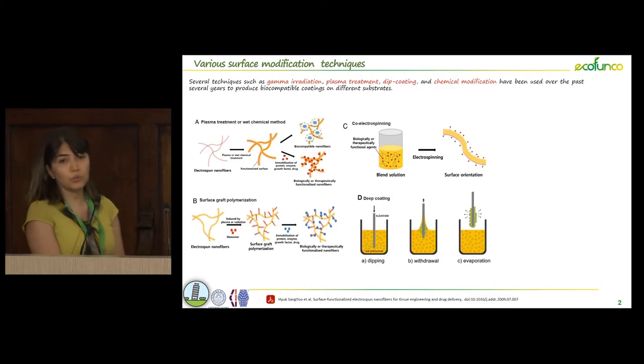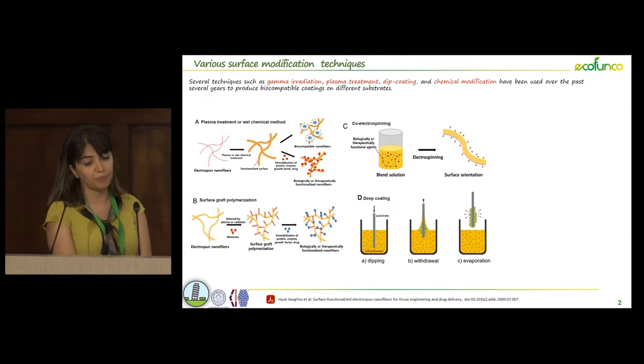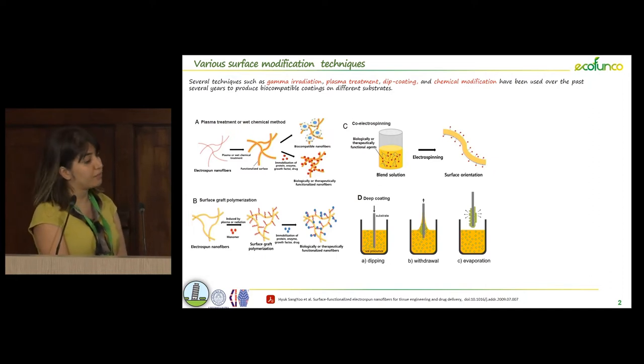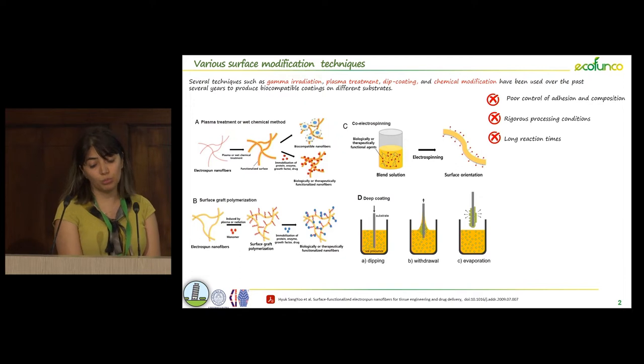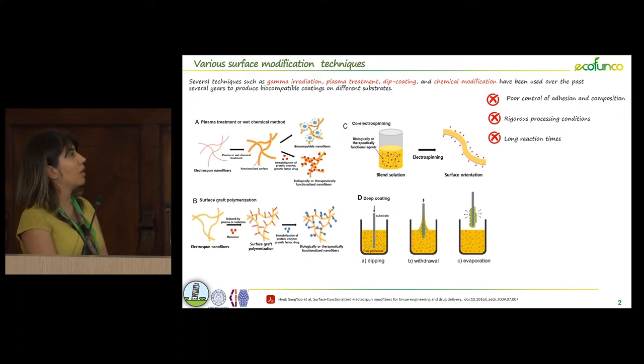We have different methods for surface modification, like gamma irradiations, dip coating, or surface graft polymerization, but we have some limitations in these techniques. For example, full control of adhesion and composition, and also long reaction times, are some limitations of these techniques.